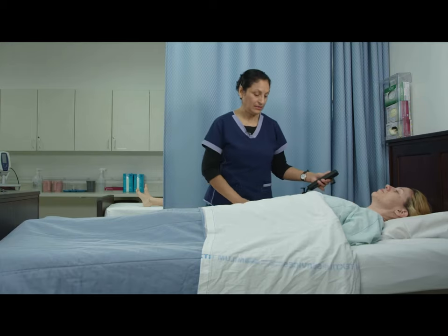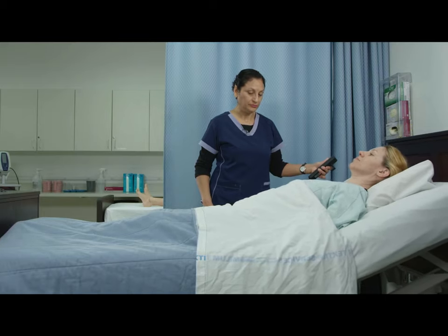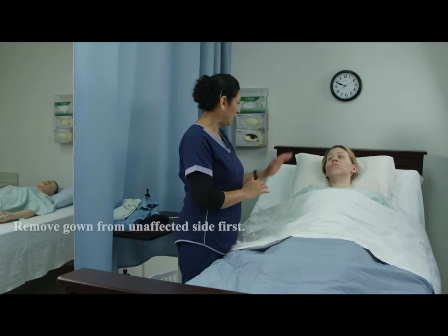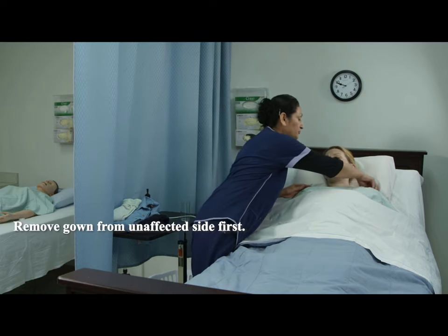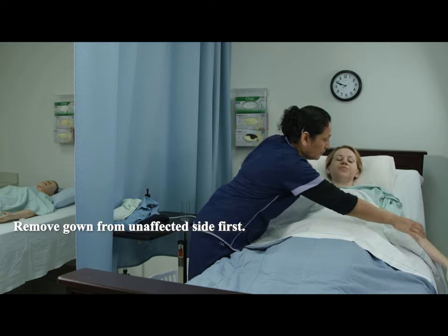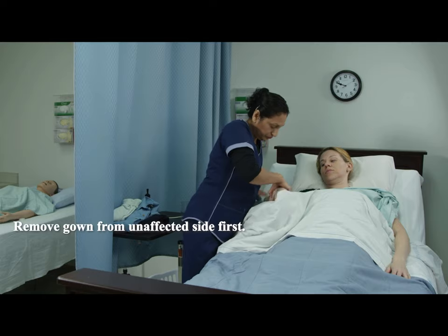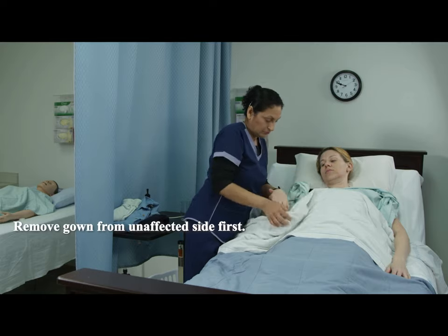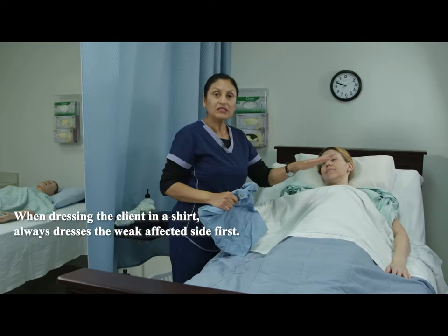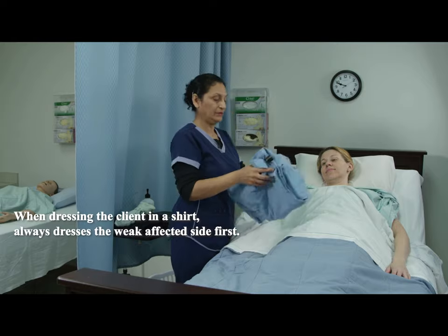I'm going to raise the head of the bed. Since your right side is weak, I'm going to undress you from your strong side. I'm going to make sure you stay covered. Now we undressed from the strong side, and we are going to start to dress from the weak side. Her right side is weak.